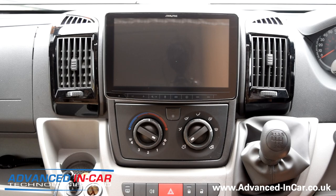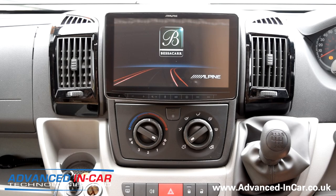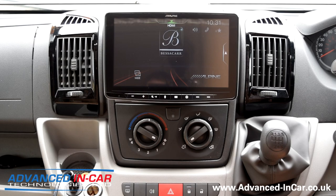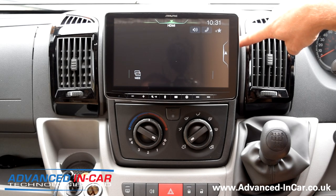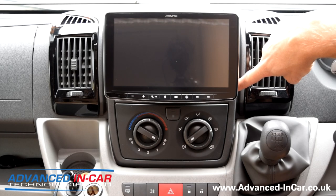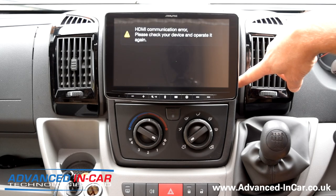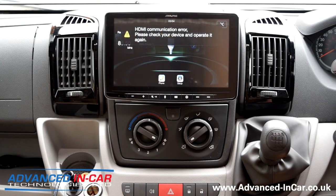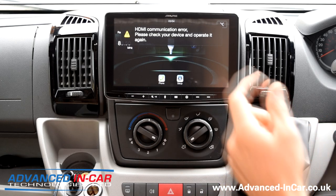Tim does his usual splash screen — it shows the Bessacarr logo and the Alpine logo, because this is a Swift Bessacarr coach-built vehicle, and the Halo sits in here beautifully. When this car came out of the factory it came with a single pocket above and a JVC single radio at the bottom — just an FM CD player. But because people want more these days, especially with motorhomes, you want Bluetooth, DAB, FM, music streaming, USB, and HDMI.